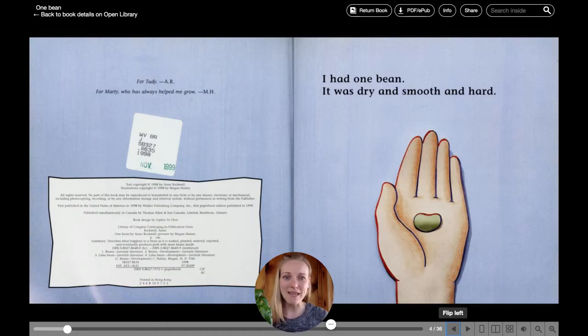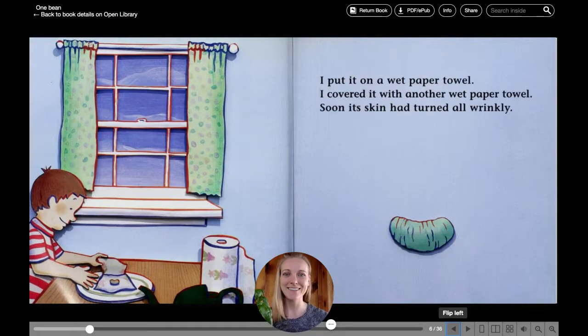I had one bean. It was dry and smooth and hard. I put it on a wet paper towel. I covered it with another wet paper towel, and soon its skin had turned all wrinkly.